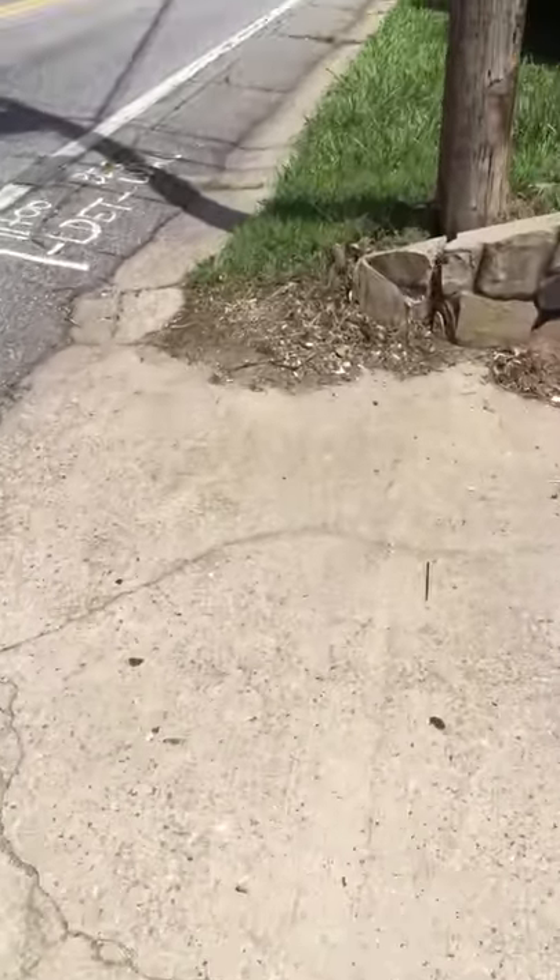I'm climbing about a 10% grade here right now on the sidewalk. I'm going to stop and walk across this bridge and continue the video on the other side.